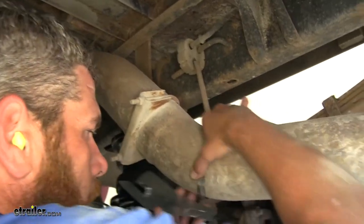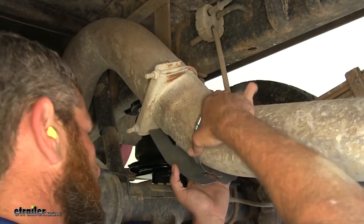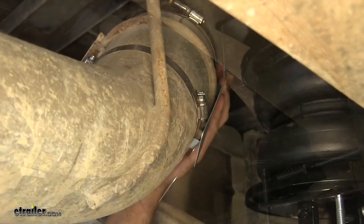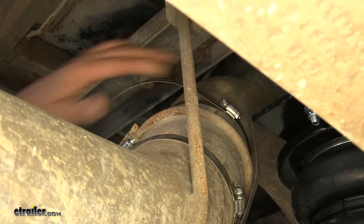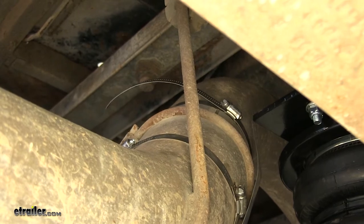We want our clamp to slide right up onto that tab — that's what's going to hold it. If you have a little bit of excess like we've got here, you just want to trim that off. You can use tin snips, aviation shears, or just a cutoff wheel.